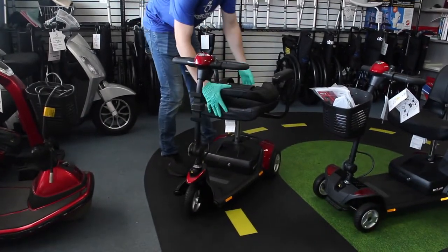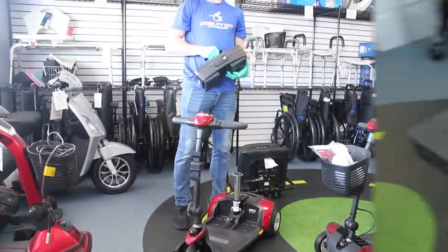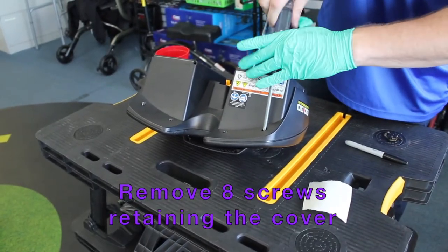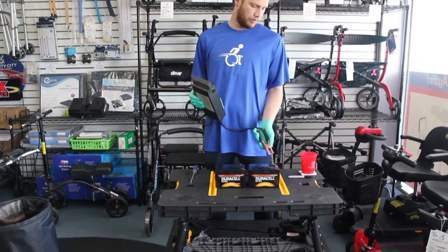Take your seat off — that just comes right up. Lightly pull up, and you're right at the battery box. We've taken our old batteries out of the battery box, and now here's what we're going to do.